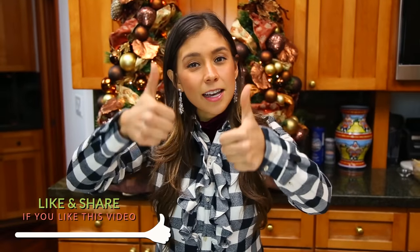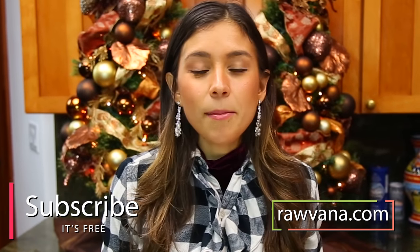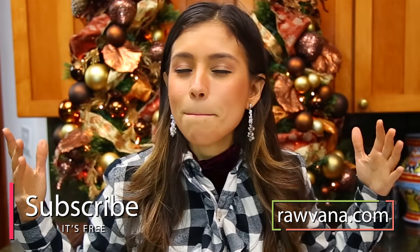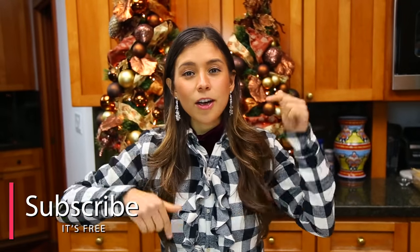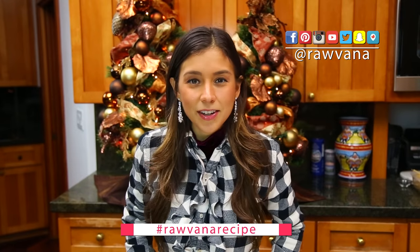Thank you guys so much for watching this video. If you liked it, please give it a like — your likes help me out so much. Subscribe to my website, ravanat.com. I'm coming out with an e-book in about two or three weeks, it's going to be amazing, I'm so excited for it. Don't forget to subscribe here if you haven't already. Sending you guys lots of love and light — it'll be a huge hug. I'll see you in the next video!